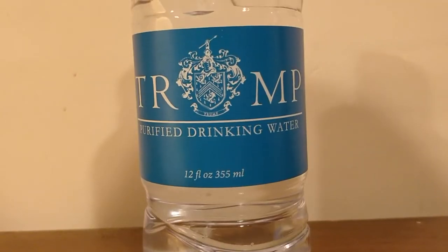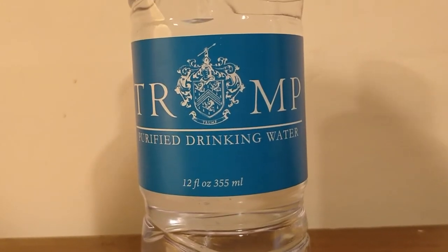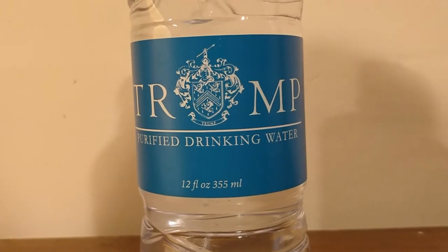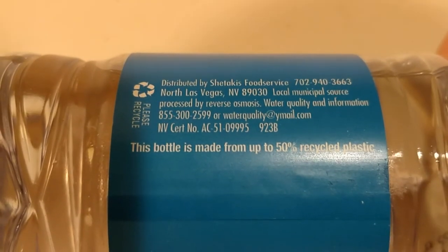The Trump purified water is from the Trump Las Vegas International Hotel. It is not a casino, which is kind of interesting. They say that they did not make it a casino to keep it more luxury. Eric Trump said that he didn't want people in Hawaiian shirts with plastic bottles walking around, so they didn't make it a casino.